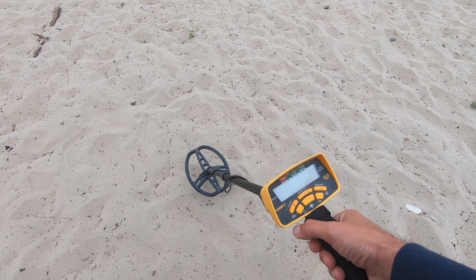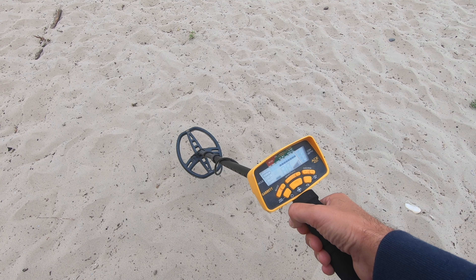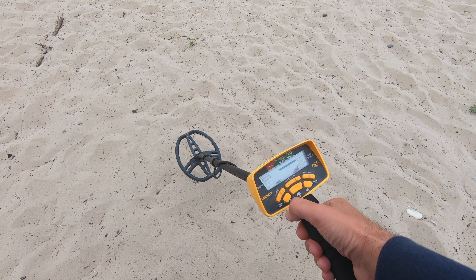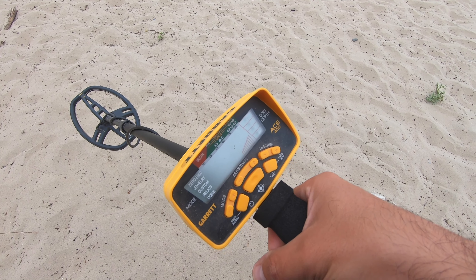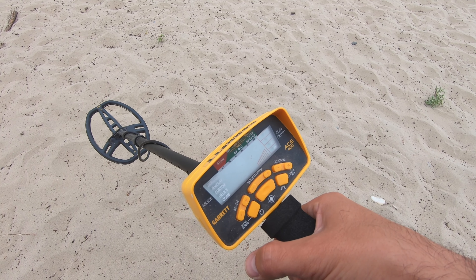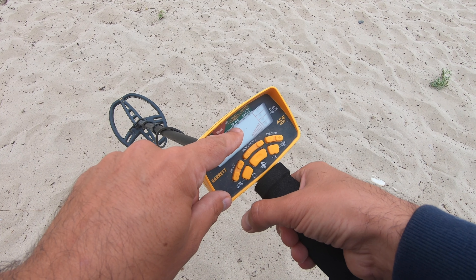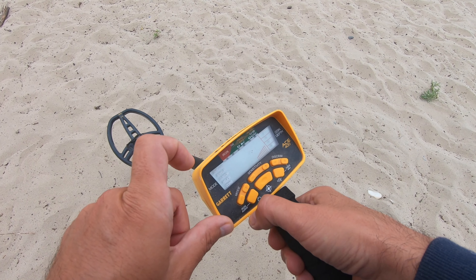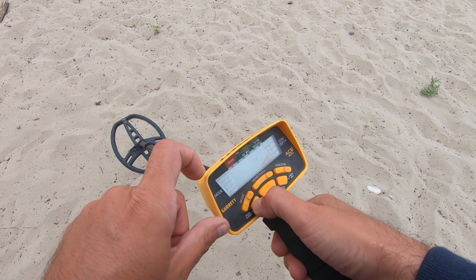We're using the Garrett ACE 400 metal detector. We're going to turn it on and set it for jewelry sensitivity mode. As one of my YouTube viewers suggested, don't dig anything under 40 on the scale — he recommended not to dig those. Let's go ahead and see what we've got.